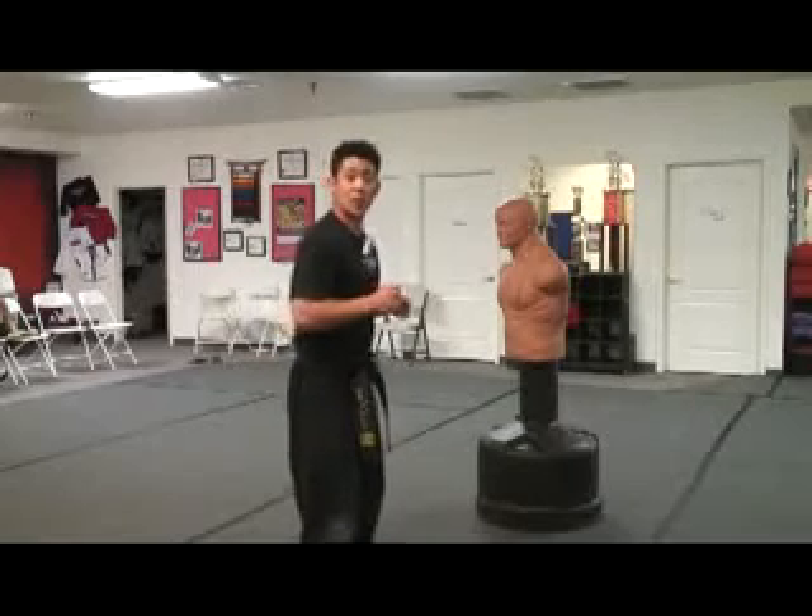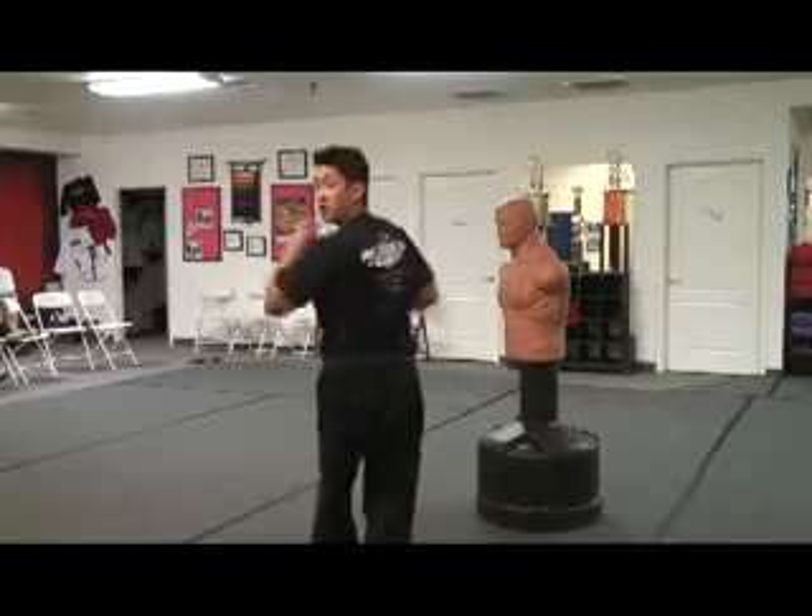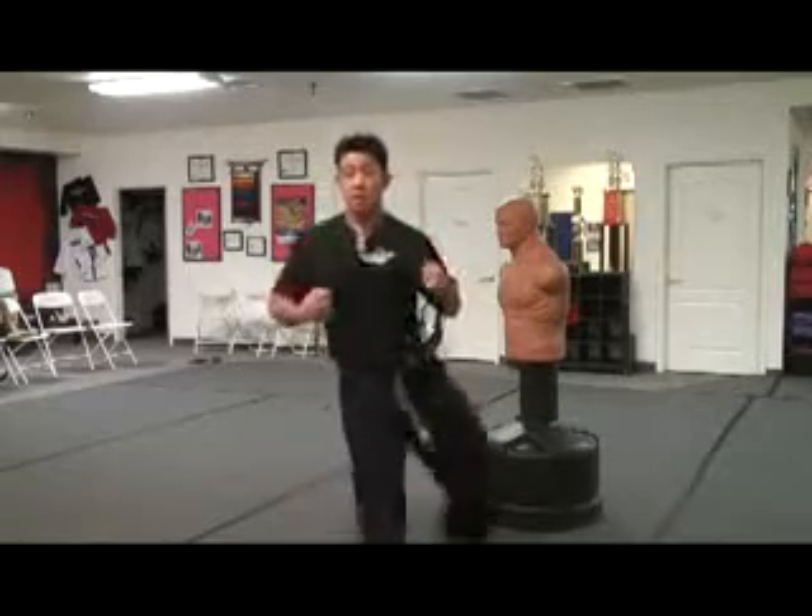Now, the reverse crescent kick — we're going to pre-pivot our foot just like a reverse side kick, turn over, look at our target, pick up our knee and come across.